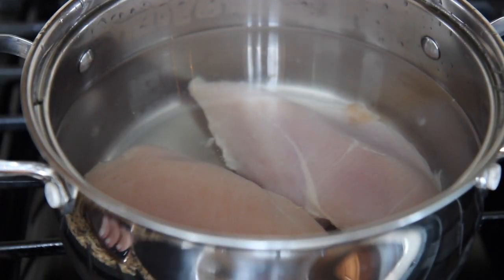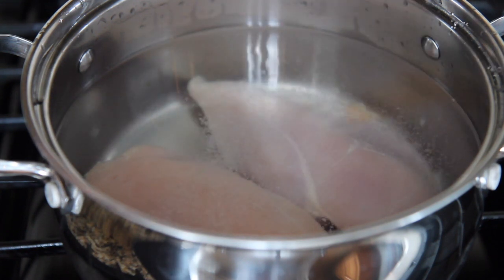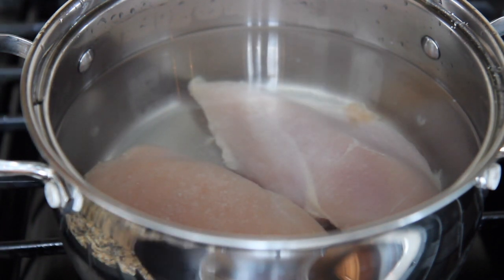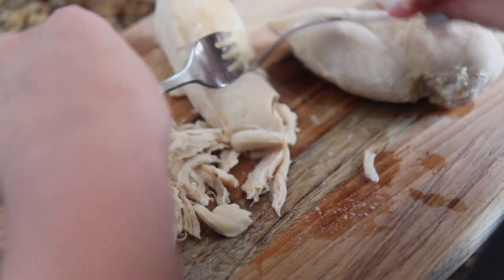The first thing you want to do is cook the chicken and potatoes. Place the chicken in a pot with cold water and salt. Let it come to a boil and cook it for about 10 minutes or until the chicken is fully cooked through. You can also use store-bought cooked rotisserie chicken if you prefer. I shredded the chicken but feel free to dice it instead.